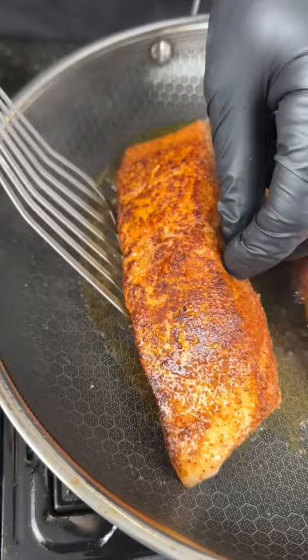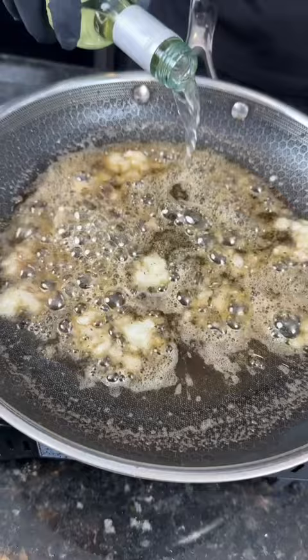We're going skin side up — I don't care what Gordon Ramsay says. After about 90 seconds, flip them over and baste them with some butter, because why the hell not. We're here for a good time, not a long time.